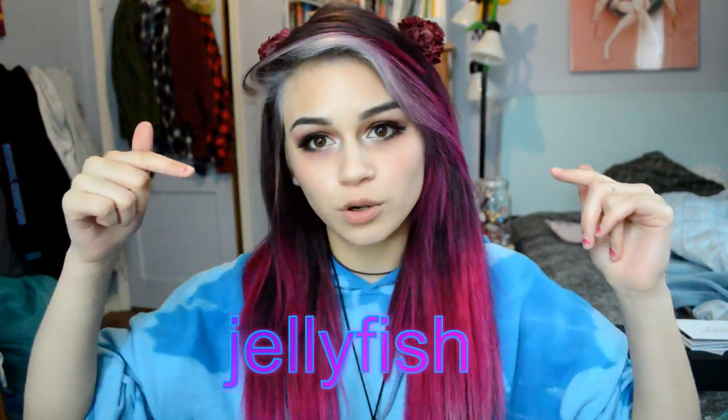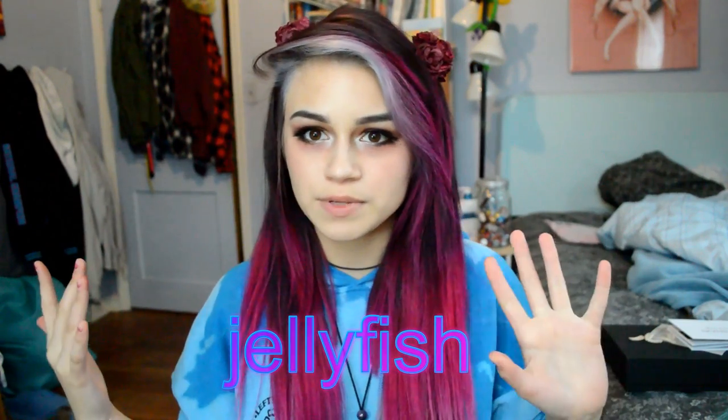One last thing before I go — I have a coupon code for you guys if you're interested in buying from VP Fashion. My coupon code is just one word: jellyfish. The link to these extensions and their website will be in the description. If you buy anything, put in the code jellyfish to get ten dollars off your order. Also, the rose hair accessories are from Forever21, my makeup is from motivescosmetics.com, and this necklace is from arcticbuffalo.com — jellyfish is the code for that too.